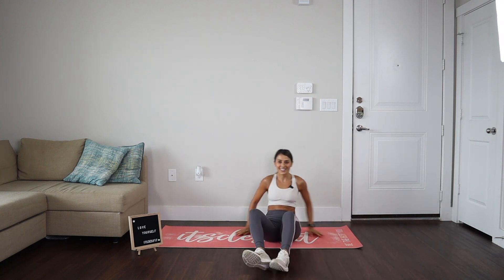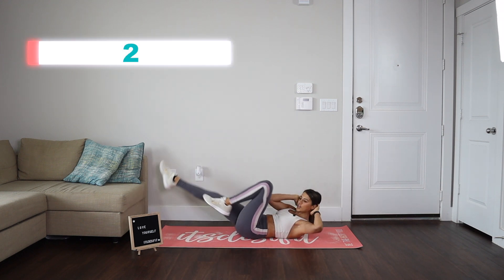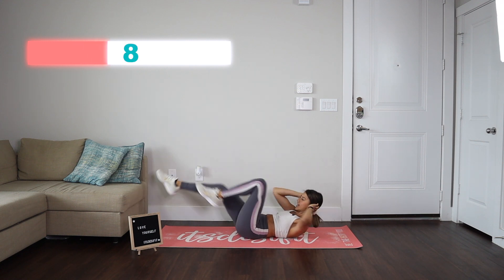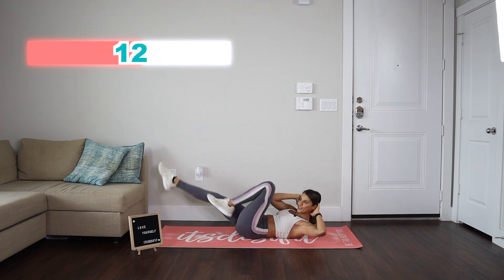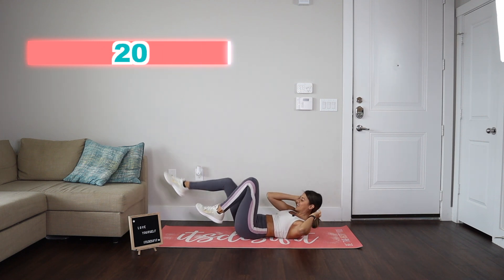Let's go into those ab bikes. Ready, it's 20 reps. And go. One, two, three, four, five, six, seven, eight, nine, and 10. One, two, three, four, five, six, seven, eight, nine, and 10.